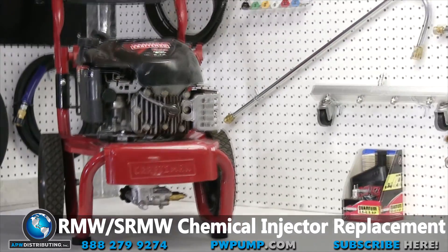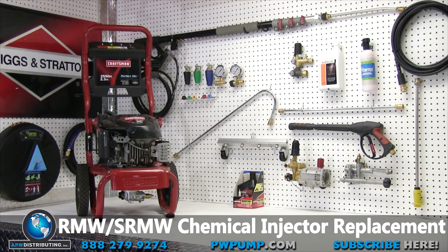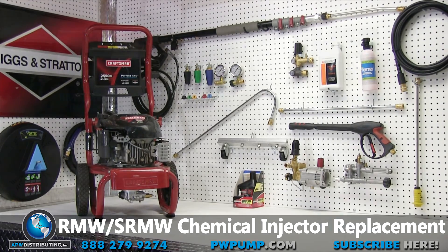With that you are all set to inject soap into your pressure washer and tackle tough dirty jobs. Join us for future repair videos and as always, enjoy clean times.